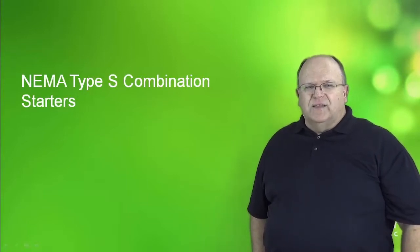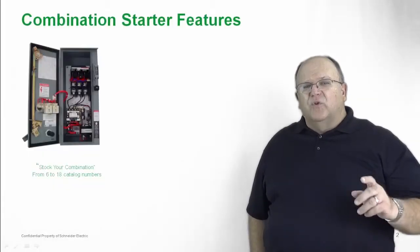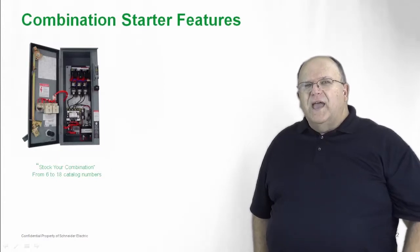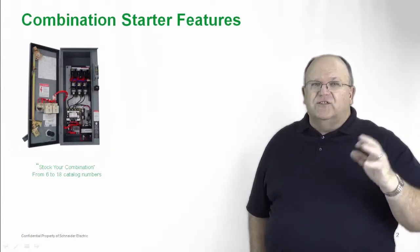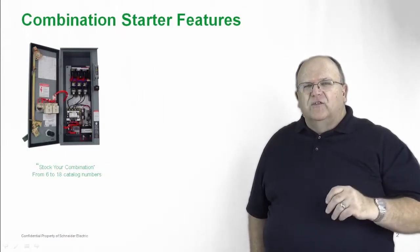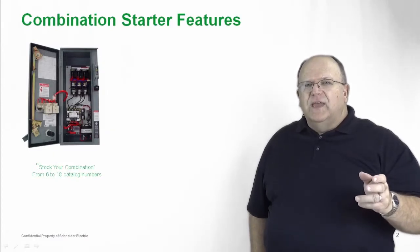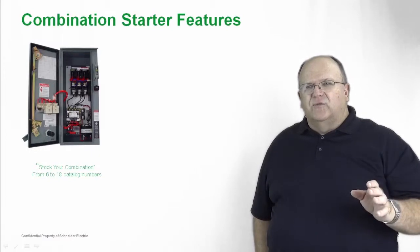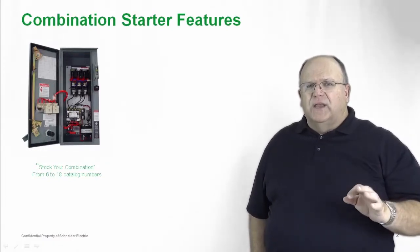Let's take a closer look at the combination starters. First off, we have a stocking program called Stock Your Combination. We have all different combinations of products and accessories readily available from stock. So in just 6 to 18 catalog numbers, you can get thousands of different combinations of products and accessories — lots of flexibility with the Stock Your Combination program.